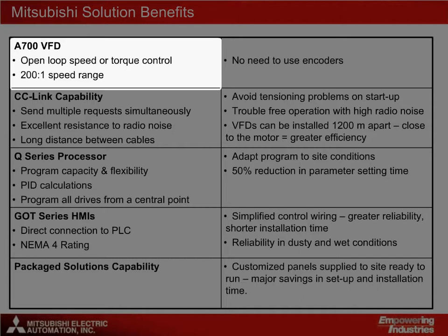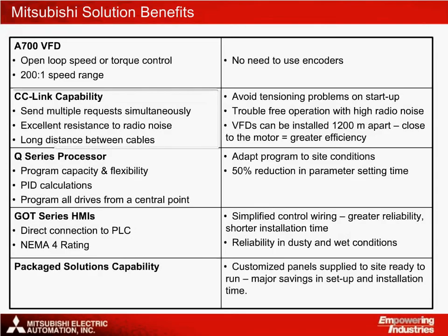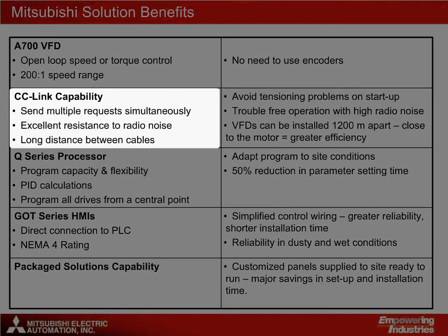This is very useful if the environment is wet and dirty. The RSV, real sensorless vector mode system, allows both a 200 to 1 speed range and open-loop speed or torque control. CC-Link allows the use of simultaneous commands to all the slave drives using the group write feature, which works better than having to send consecutive instructions to one drive after another and also reduces the amount of code needed.